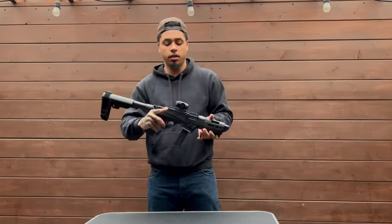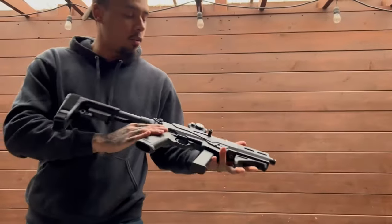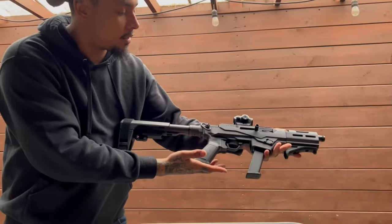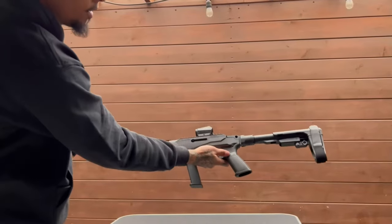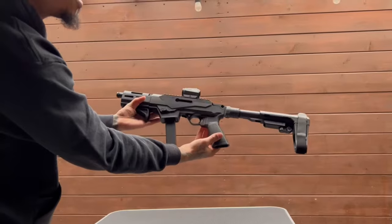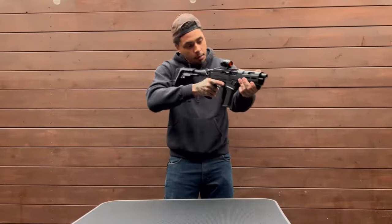Here's the Ruger PC Charger — we'll give you a closer look at it real quick. You can see what you've got right here. Hope you learned something. This retails at about $800. See you at the range when we get back to business.